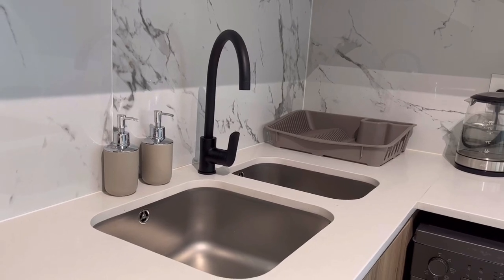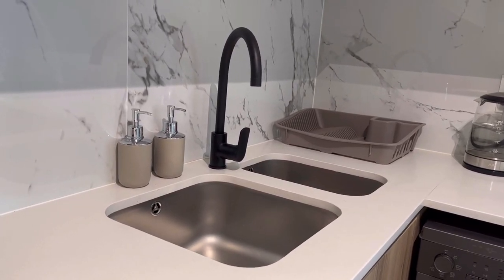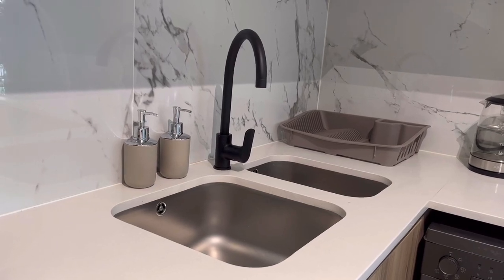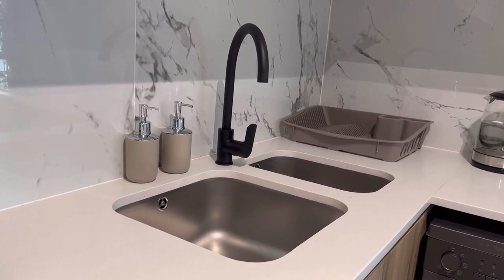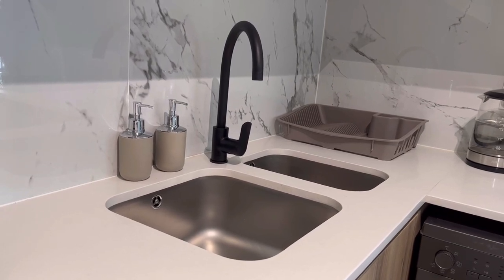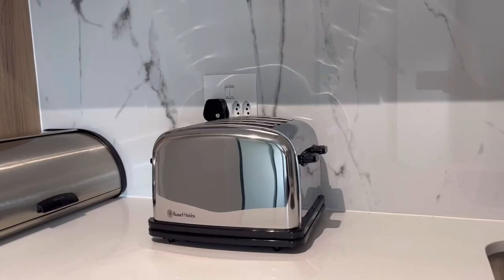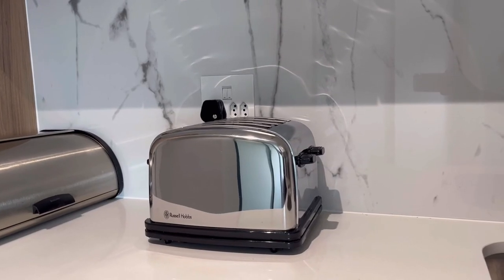Here at the basin section I still have my two dispensers. I was thinking of buying black ones, but I thought there's too much black in my house and I didn't want to just have one color, so I think I'll keep these for now.